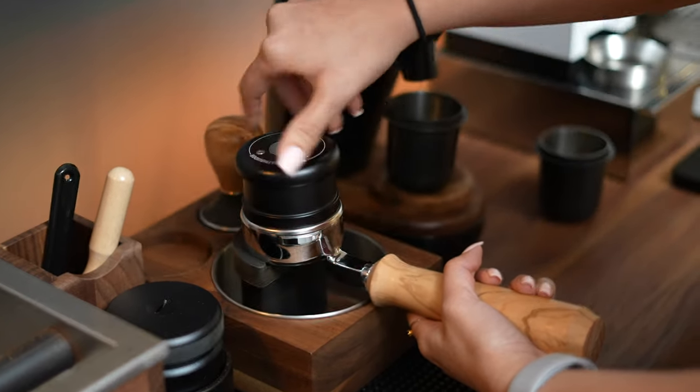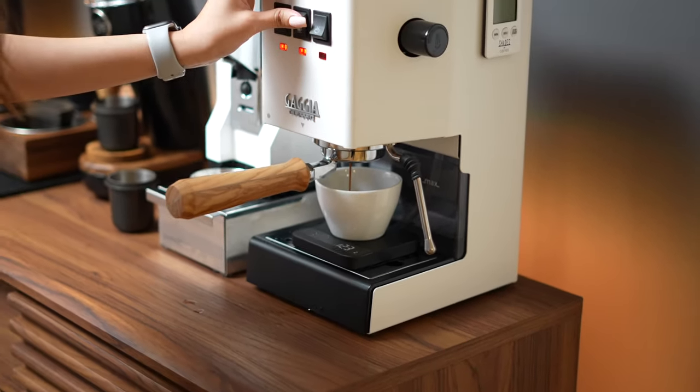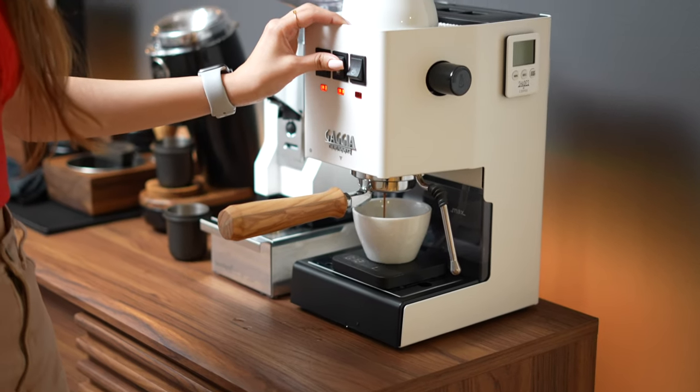However, if you are just looking for something that will make quick, good coffee, then this might not be the machine for you. You might want to look into something like a super automatic machine or even a capsule machine.